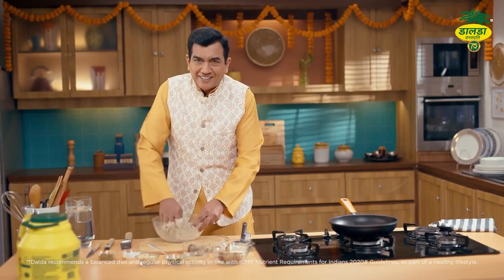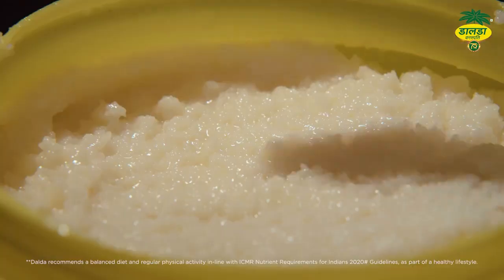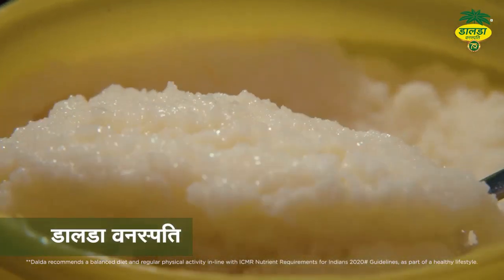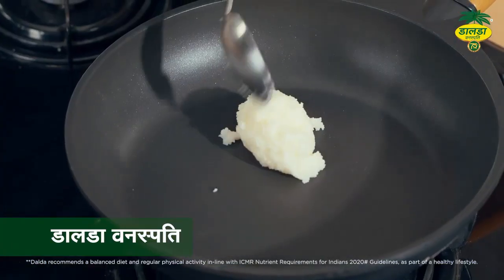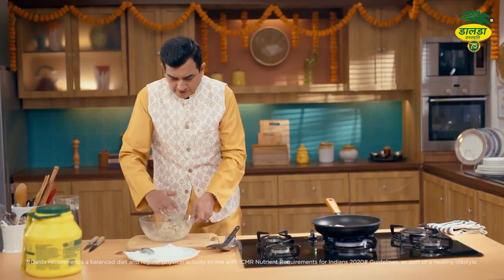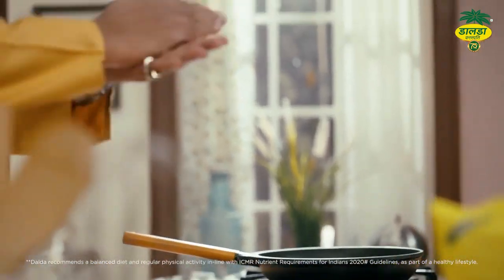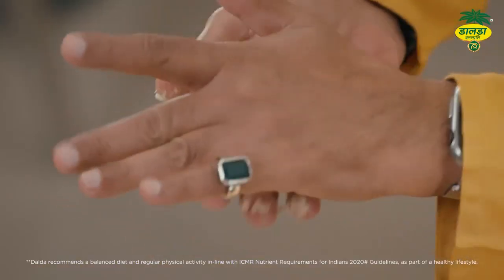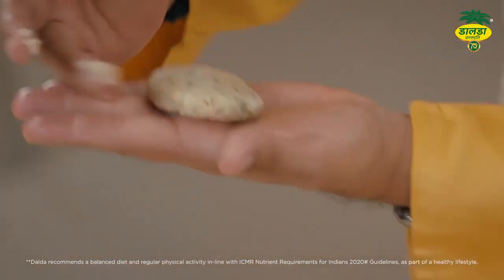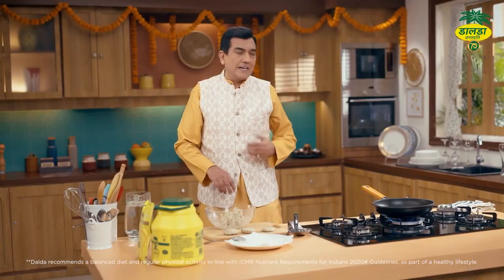Achhi tarah se mix ho gaya. Ab iski banayenge tikkiyaan. Uske liye mein istemal kar raha hoon trans-fat-free Dalda Vanaspati. Thoda sa garam Dalda, aur yeh iski tikki — arbi ki tikki. Na zyada badi, na zyada chhoti.